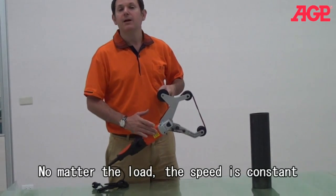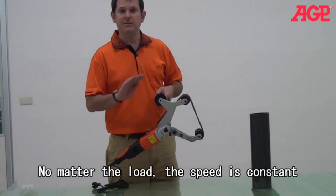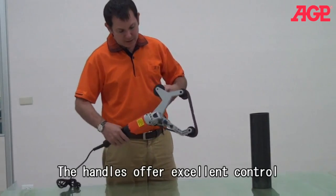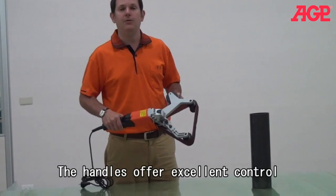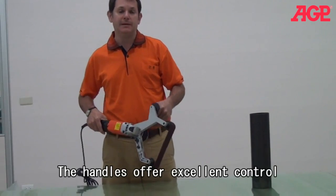This motor has feedback speed stabilization, so that it will give you a very even, controlled finish. And you can see that it's actually very easy to hold, and it's easy to move around in different tight spaces.